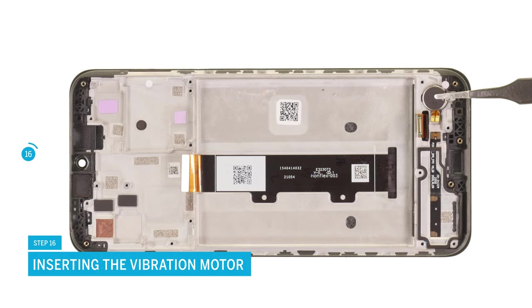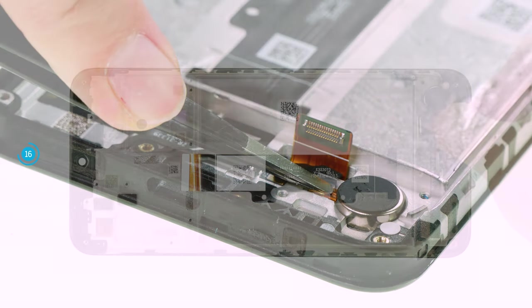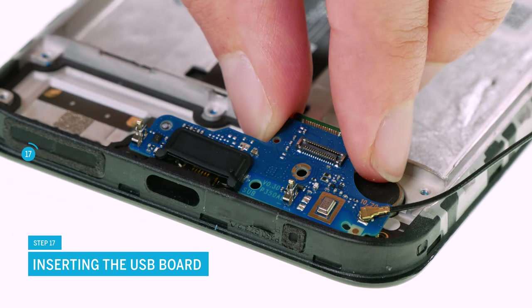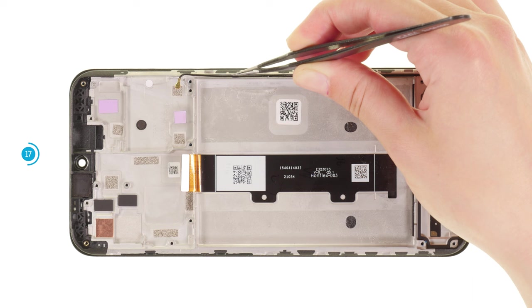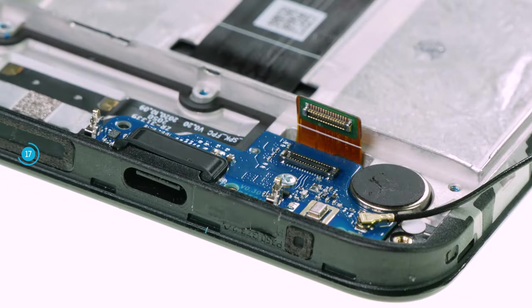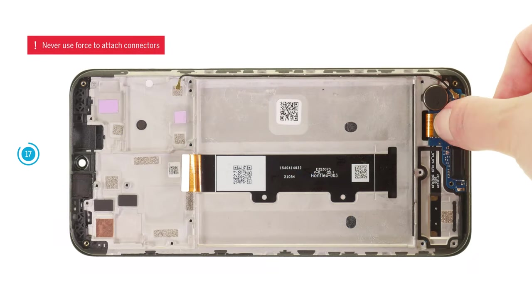Put the vibration motor back into its guide and press it lightly. Now also reinsert the USB board. Make sure that you do not pinch the connector of the connecting cable — it is best to hold it a bit to the side when inserting it. Fix the board with a Phillips screw. Then press the antenna cable into its guide with tweezers. Reconnect the connecting cable to the board by pressing it carefully. You should hear and feel it click into place. Be especially careful when attaching connectors and never press them down with force. A damaged connector can lead to the failure of an entire component.